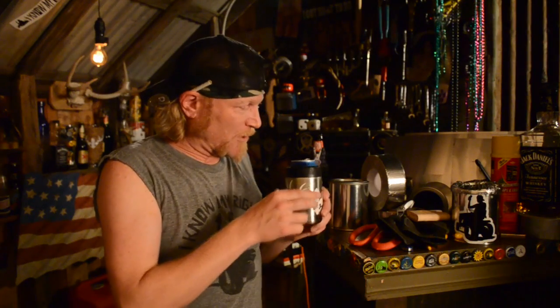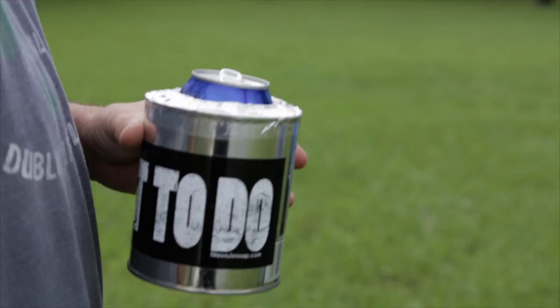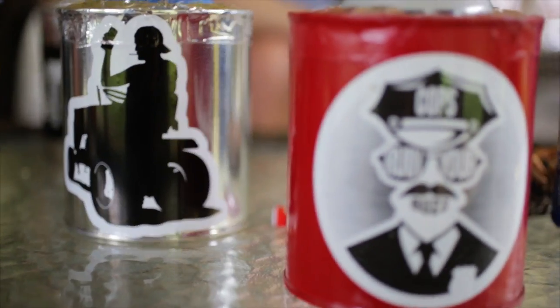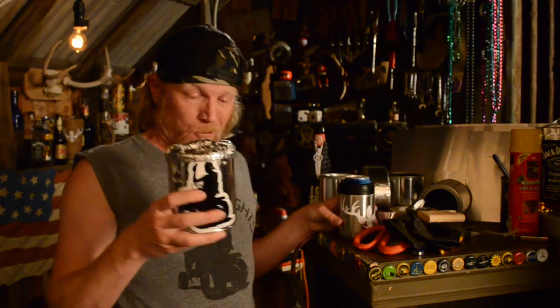I need to get you one of them metal koozies to keep your beer cold. You ever seen one of them insulated deals? One of these Yeti deals to keep your beer cold. They cost a fuckload of money. And I'm gonna show you how to make one for four dollars — that's all I got in this motherfucker right here. And by the way, doesn't that look better than that one anyway?